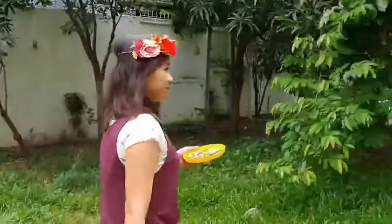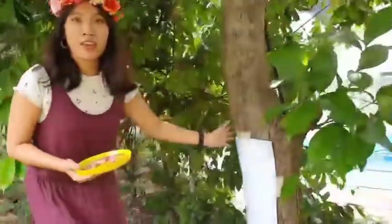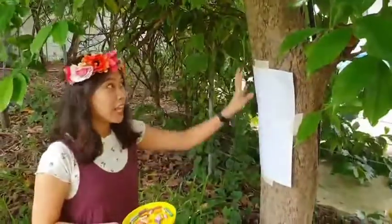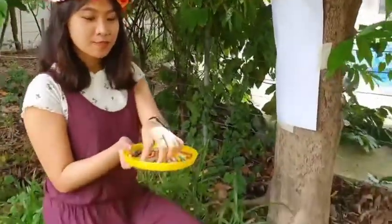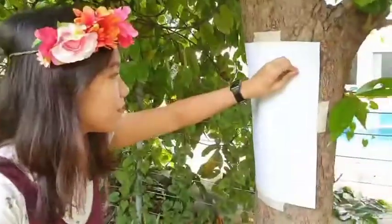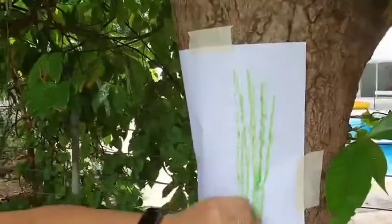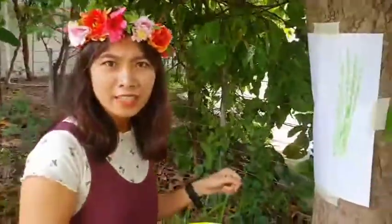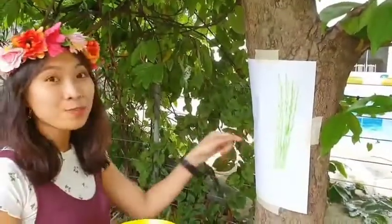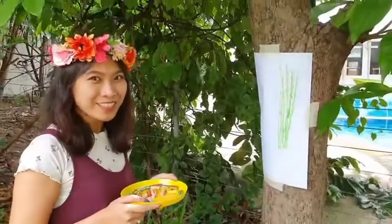Now, let's try! So, we have here a large paper on the tree and some crayons. So, let's do it! So, you can see the texture now. It's kind of rough, right? So, you have to try to use paper when you go outside in the garden and try the rubbing activity.